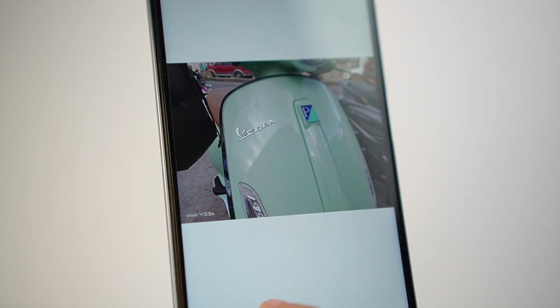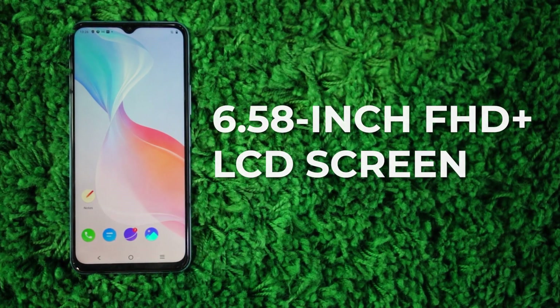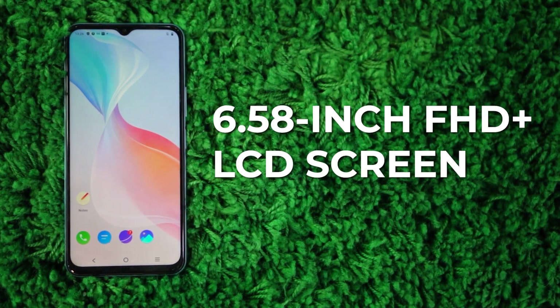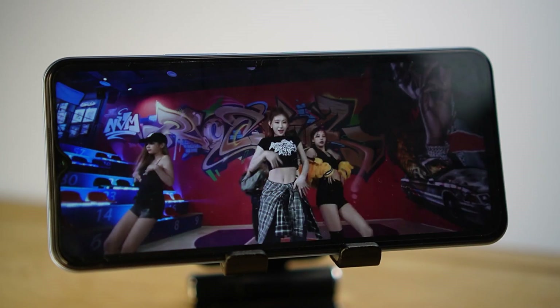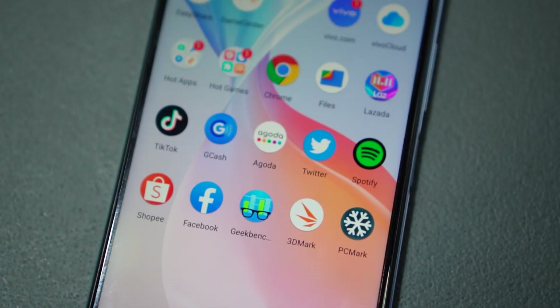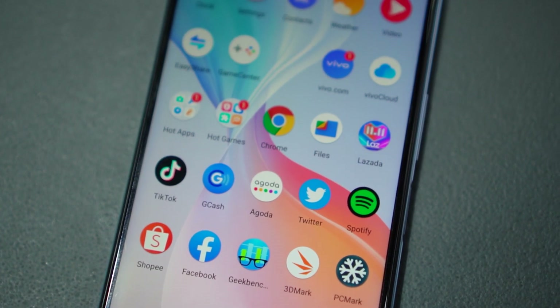Now you can enjoy all the footage and photos with the beautiful screen. We have a 6.58-inch Full HD Plus LCD screen. And despite not being OLED, I was very happy with the colors. I enjoyed a bunch of videos on this, and I'm sure you'll enjoy all your favorite Netflix dramas and anime. The icons also look very sharp, and overall it's a pretty good LCD screen.